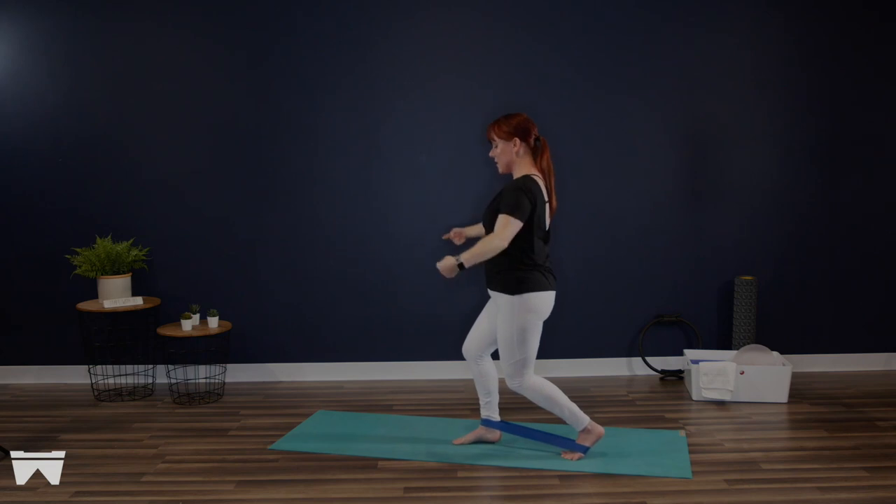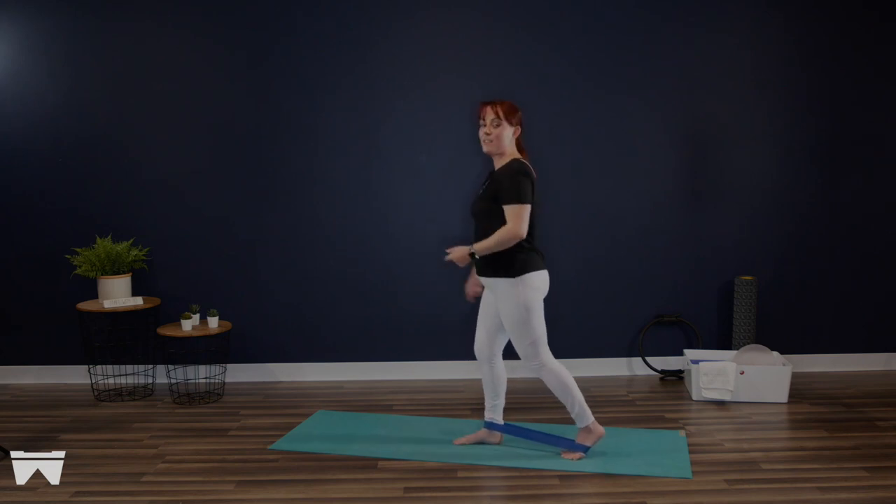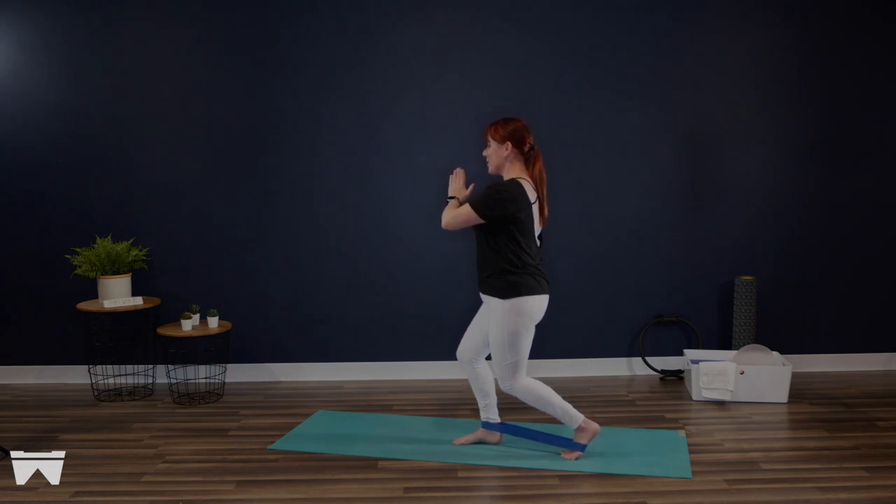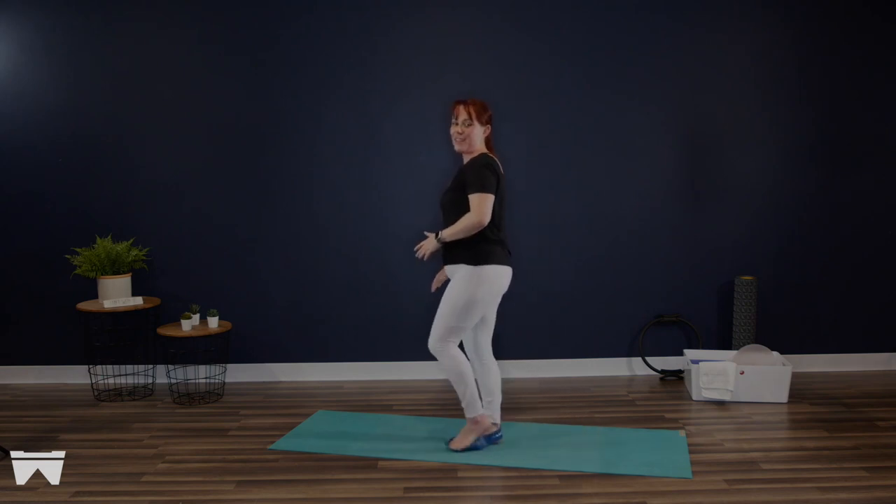Butterfly those inner thighs — inner thighs spiral towards each other and back. We're here for four. We're going to come into a plie with that band around our forearms in two. With control, standing all the way up, gently release that band.